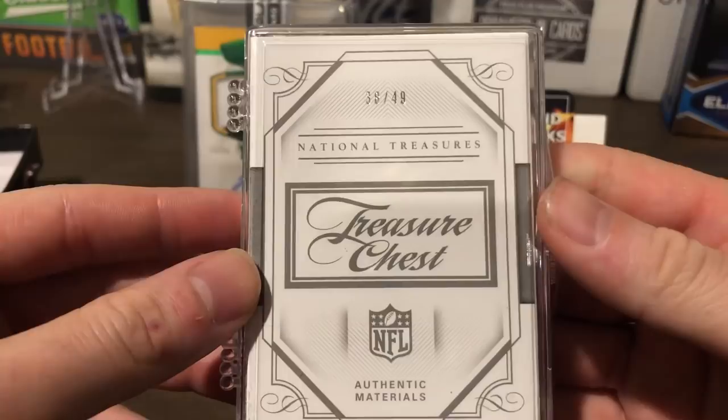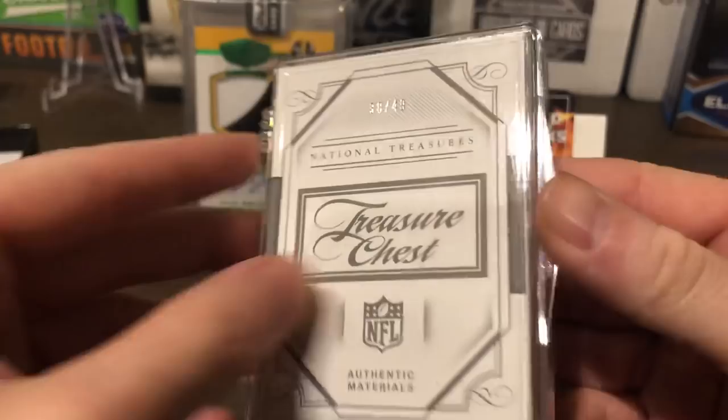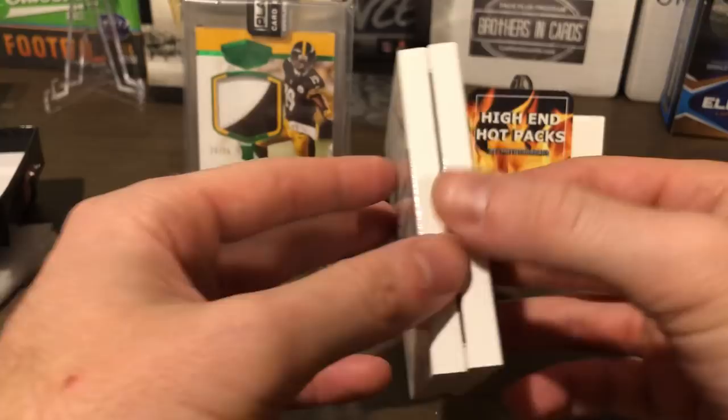National Treasures treasure chest, number 38 of 49. Let's get this out really quickly, trying not to damage it. All right, this is a booklet — this is actually my first booklet card ever. So what do we have here?